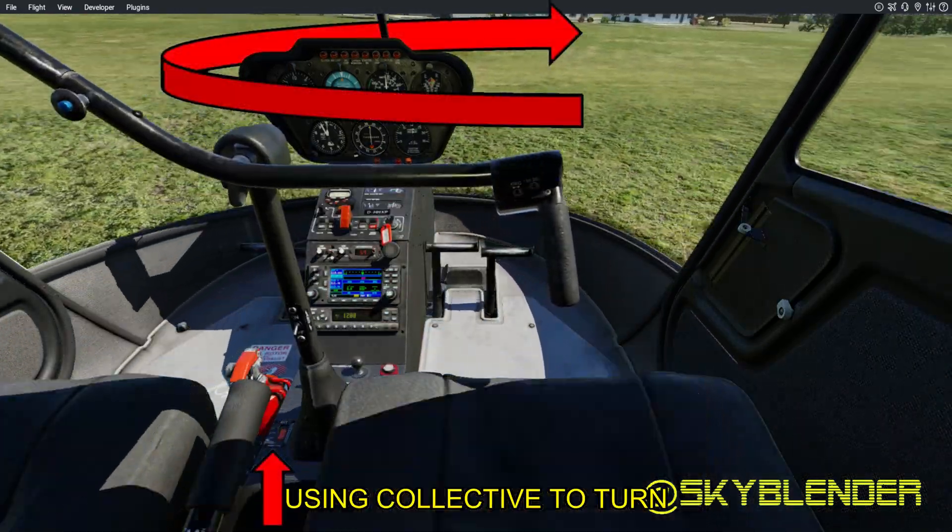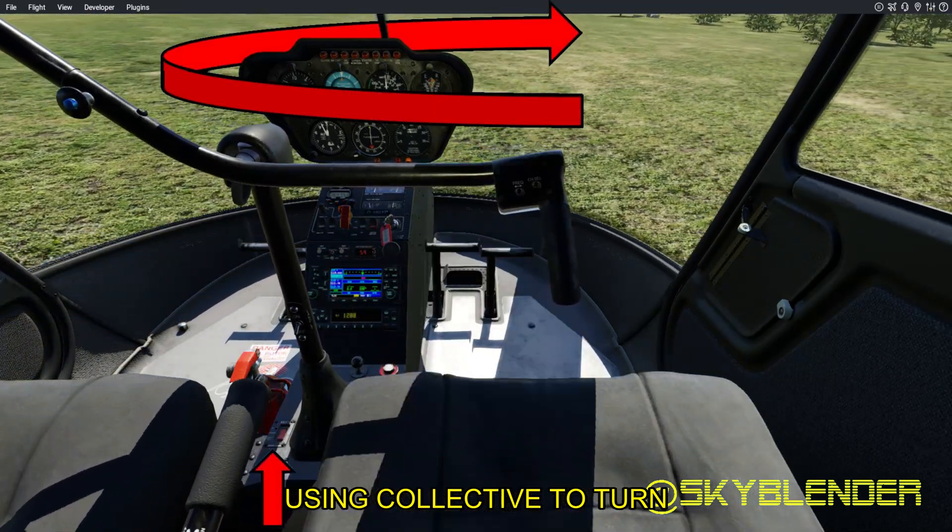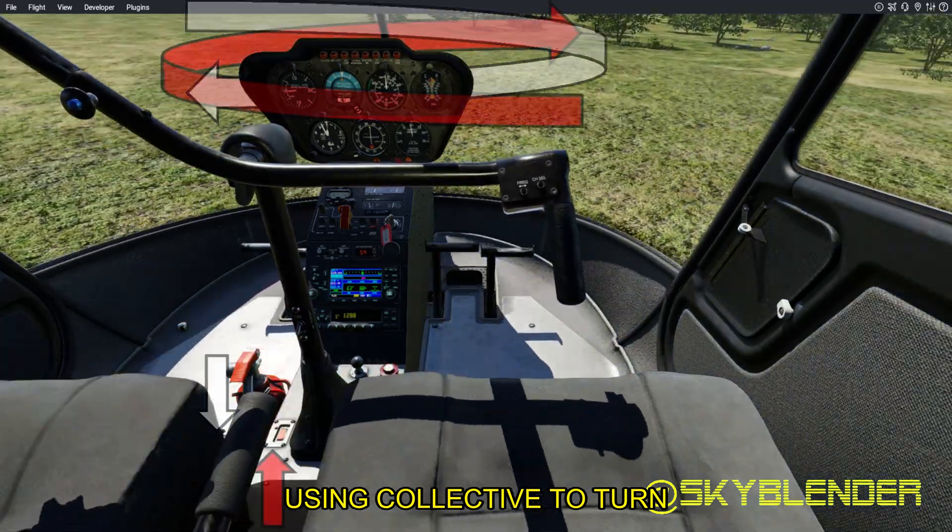Collective also controls torque. Lower collective, less torque. Higher collective, more torque. Lower — left yaw. Raise — right yaw.